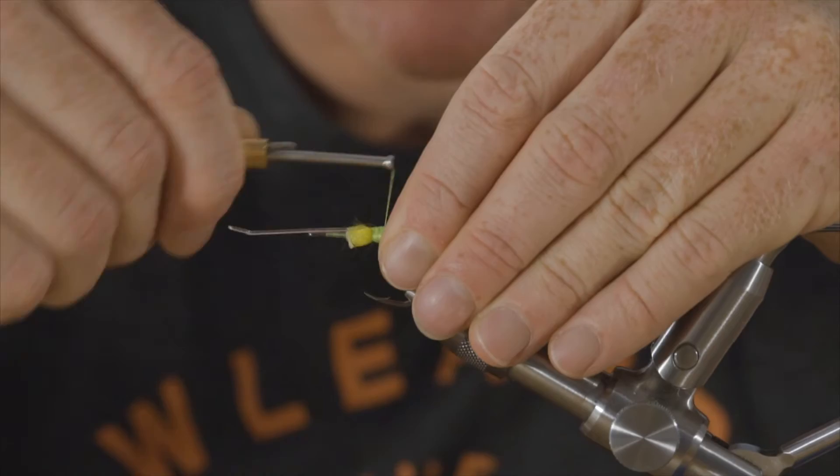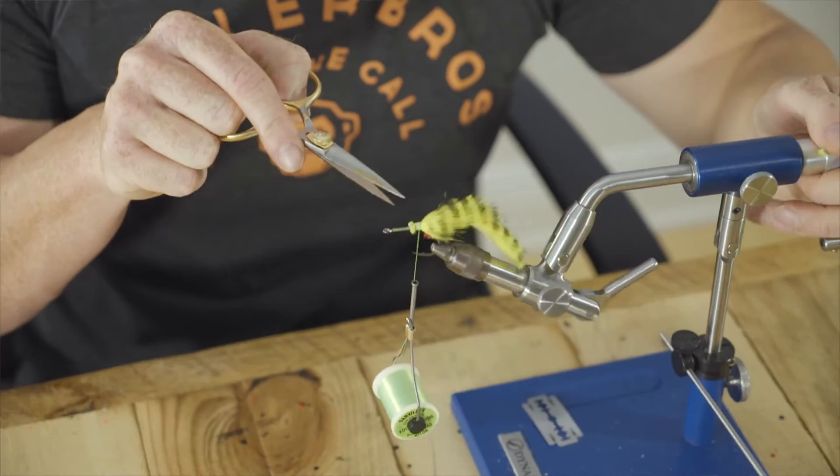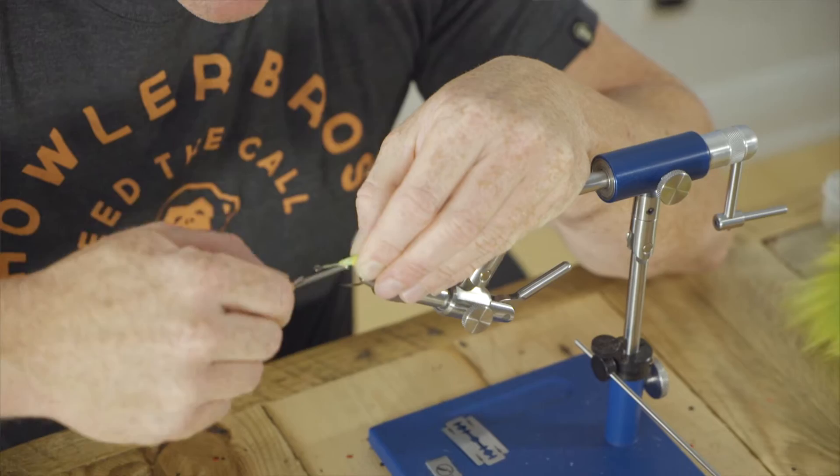Now you can see that's on there nice. Give that a few wraps around. Trim that down, come in here, trim that up. Try to get rid of the excess as much as you can. We're going to cover over it and wrap all that down.